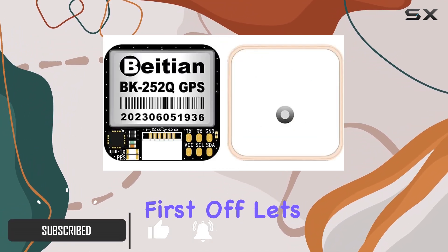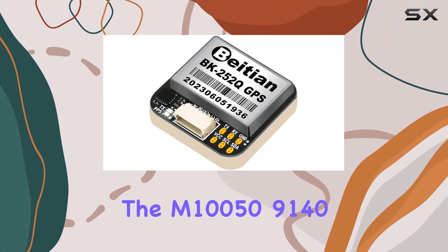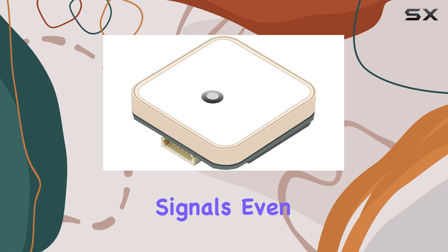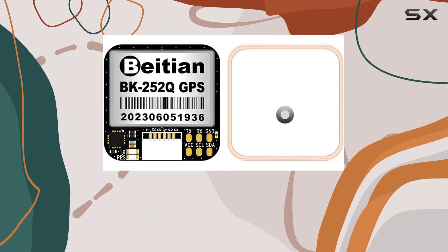First off, let's talk about sensitivity. The BK252Q is equipped with a high-sensitivity GPS chipset, the M100509140, ensuring that it can lock onto satellite signals even in challenging environments. Whether you're navigating through urban canyons or dense foliage, this module has got you covered.